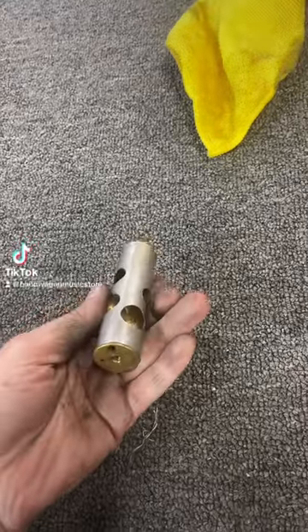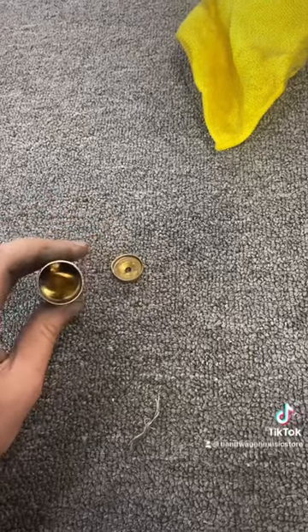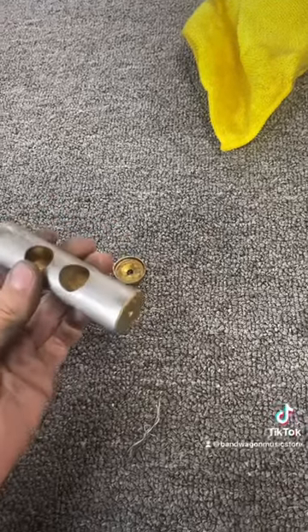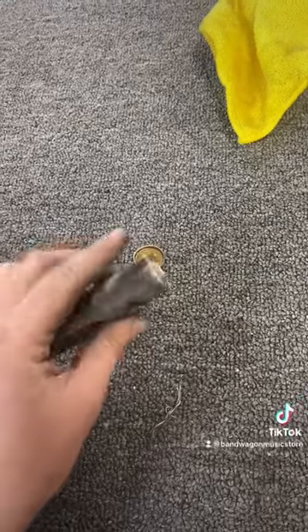Quick PSA for anyone who thinks the solution to getting a stuck valve out is hitting it with a drumstick. Yeah, that's not supposed to do that, babe. This thing is held together by solder and prayers and it is completely hollow. Please bring it to a shop before you destroy your valve.